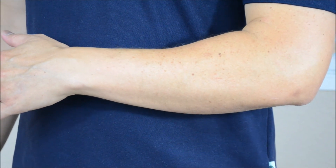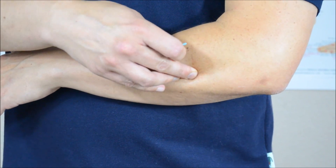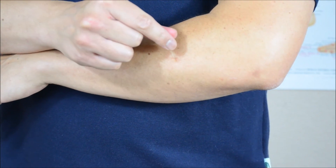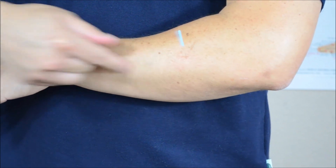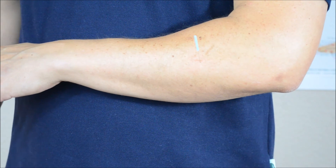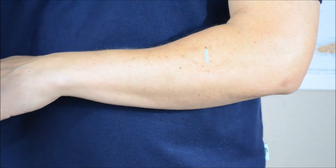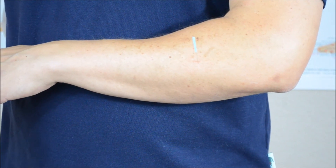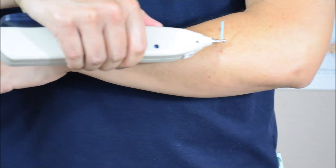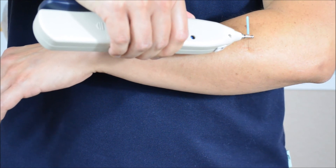On stubborn cases, going with the muscle fiber may not be strong enough, so you can use a cross-fiber approach. After isolating the trigger point, needle toward the ulna. This makes it much easier to get twitch responses and produces a stronger effect, though patients will feel more sore. I usually reserve this as a last resort if the other method isn't working. Stimulating this point again produces ulnar deviation of the wrist.